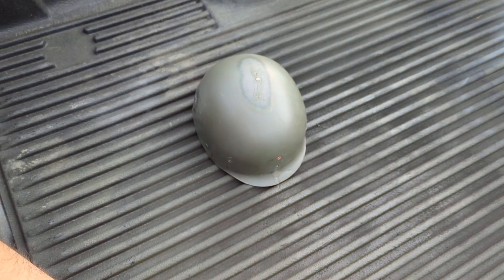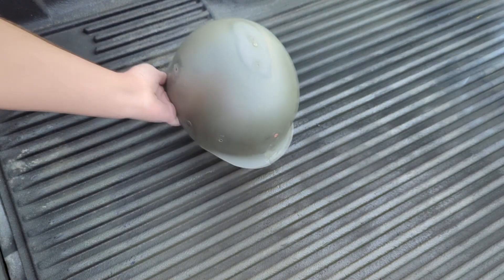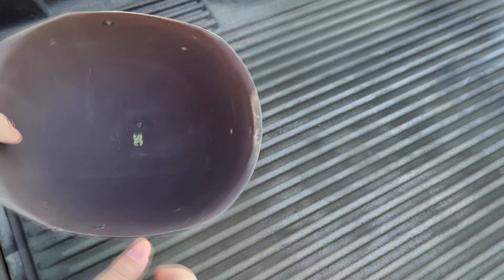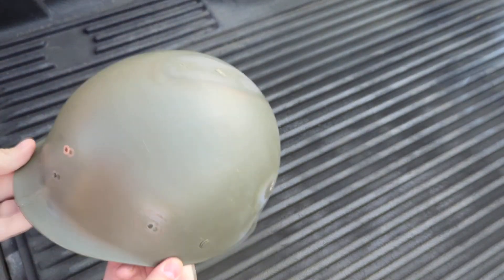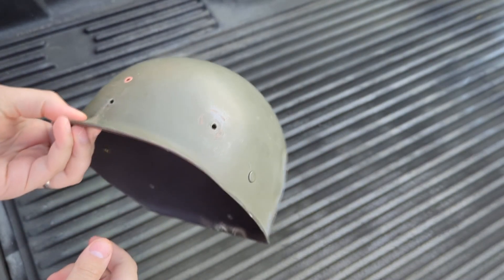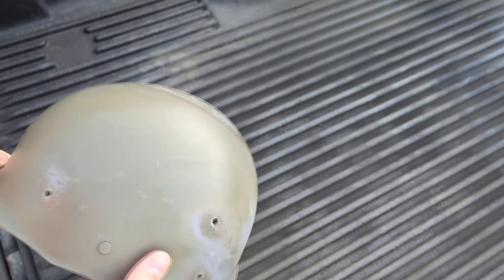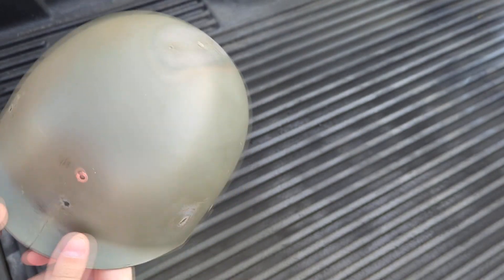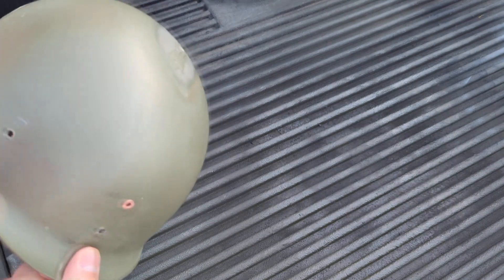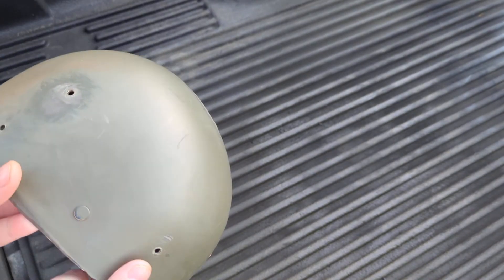Howdy soldiers, welcome back with Simon Fortune. You might have just clicked on this video and wondered what in the heck this thing is. Well, this is a Miltech helmet liner I got several years ago, and it's always been kind of a piece of crap. I got it to go with my Schluter but it never fit — these are okay for McCord's but not for Schluters.